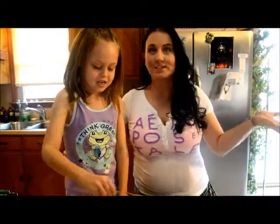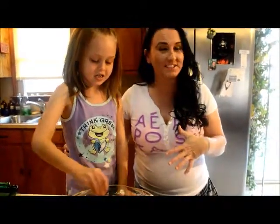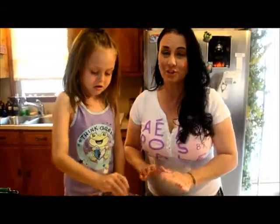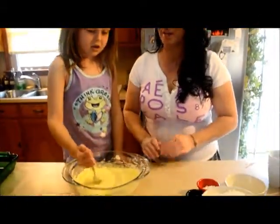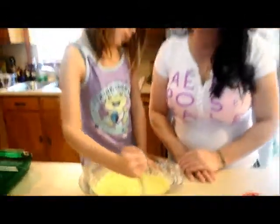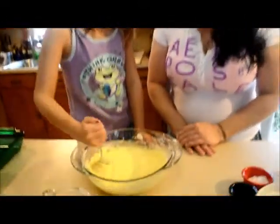This is our first episode of 'Cooking with Destiny.' She is so excited today — she is going to show everybody how to make her grandma's homemade from-scratch snickerdoodle cookies.